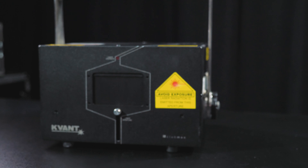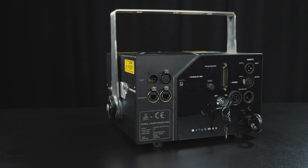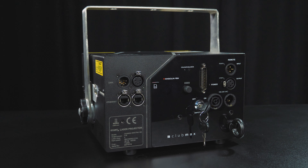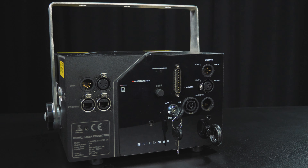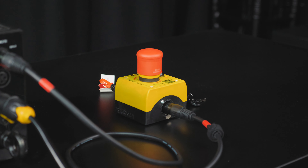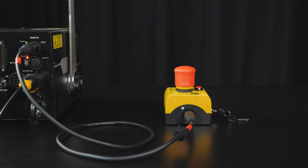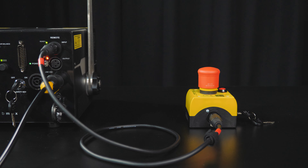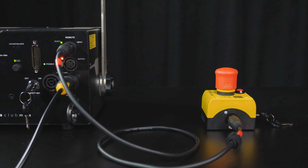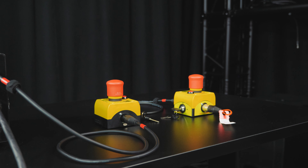Here we have a Quant Clubmax 3000 for demonstration. All safety features on this projector are the same on all Quant laser systems, and this one has every piece of safety that exists in the industry. The first and foremost thing to note is the e-stop system. We have a mushroom switch, which is a contact closure stop for your projector system. This is run over a 3-pin XLR cable, which is easy to source and locks, going from your projector to your e-stop. This can be chained to other projectors and e-stops together.